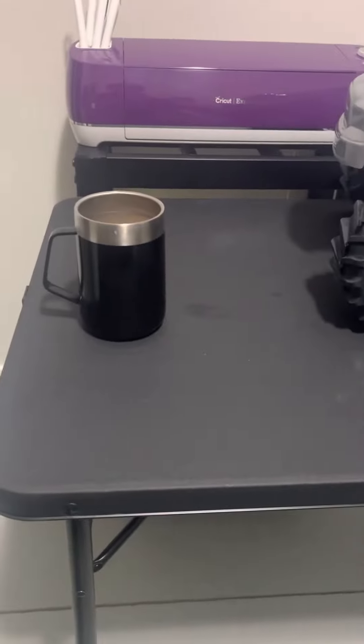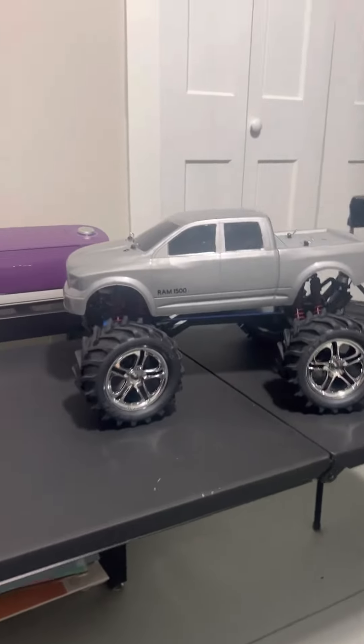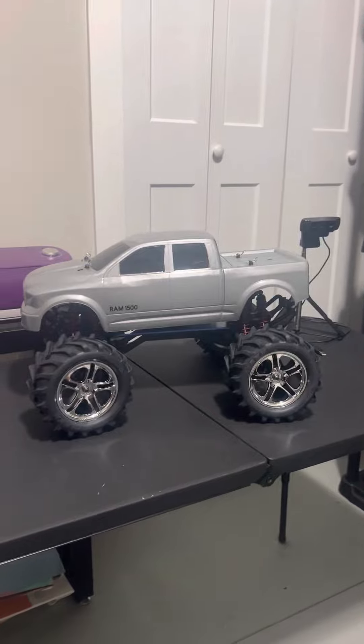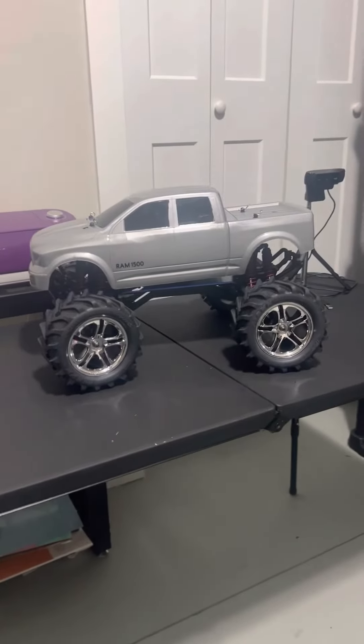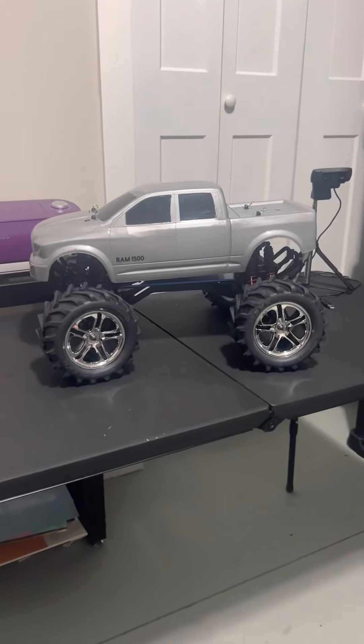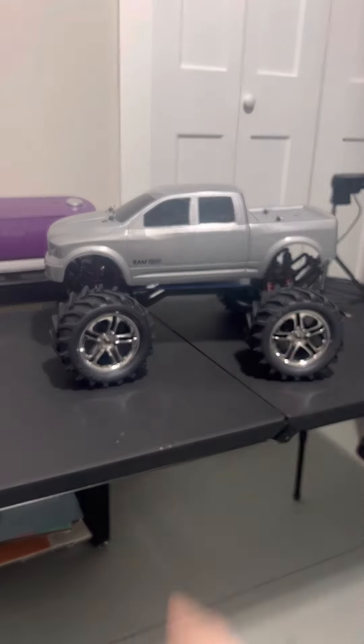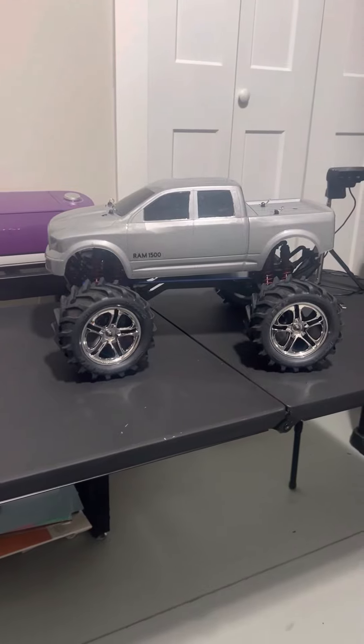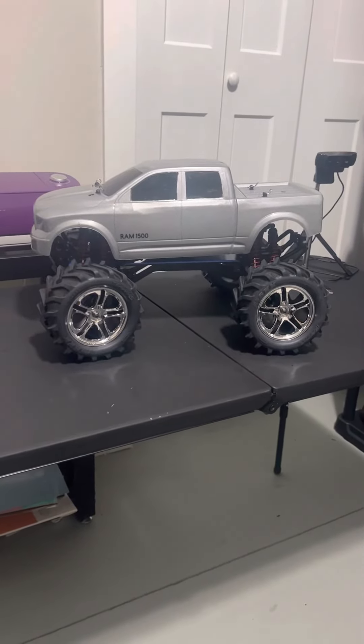It's still morning, I haven't had all my coffee yet, but anyway, that all should arrive on Saturday, and then I'm going to get started on this silver bullet here and get it running again.